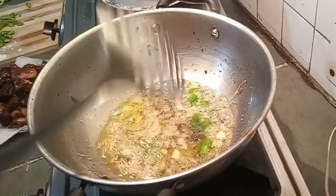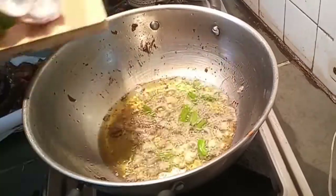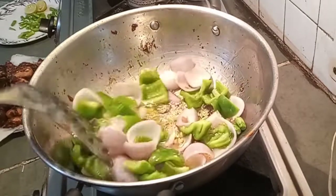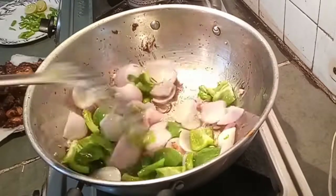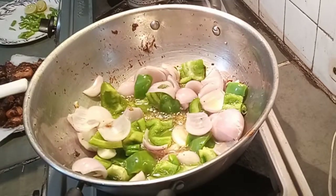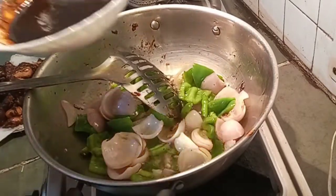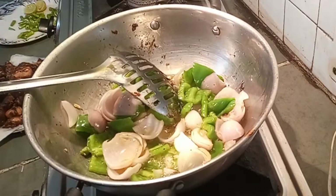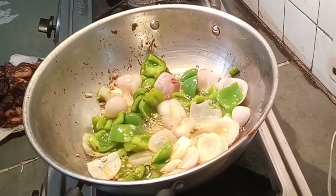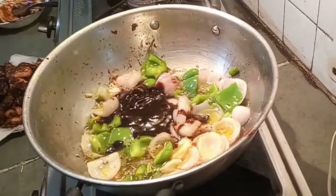After that I am adding onions and capsicums into the oil. Fry it well. Make the flame high. Next I will add the second sauce mixture which I had prepared earlier.